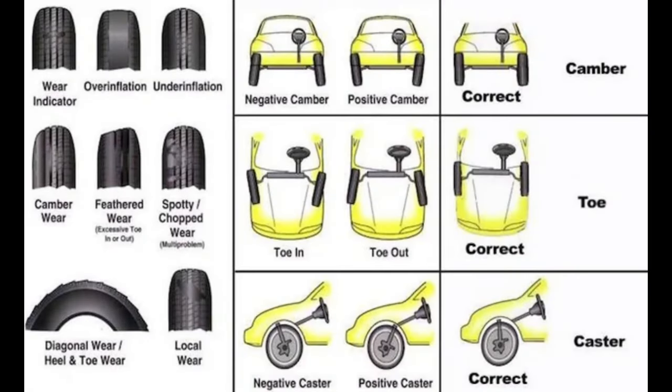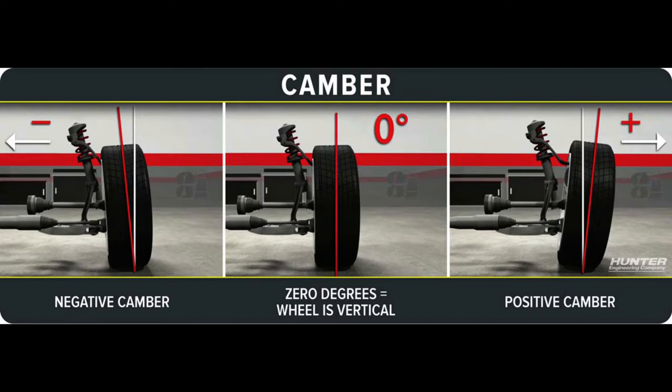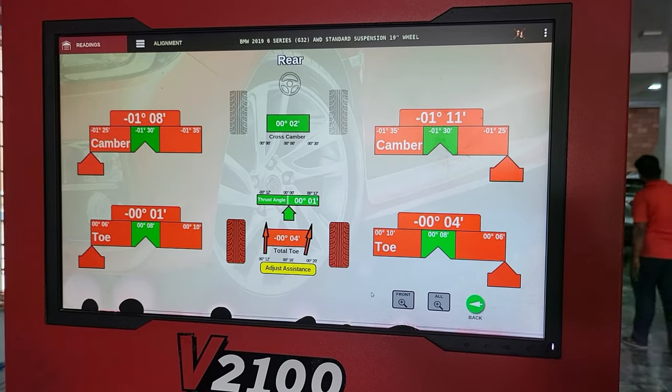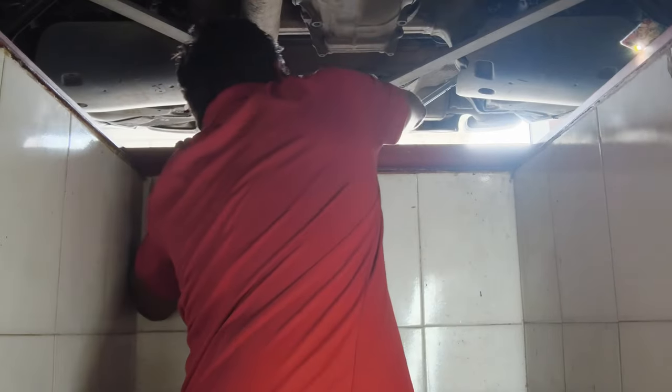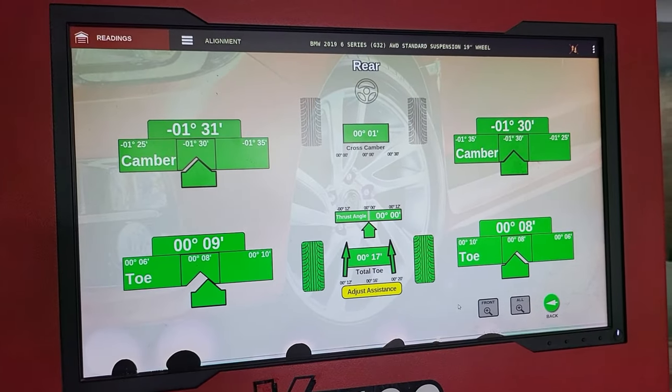Before looking at the measurements, let's cover the three wheel alignment parameters: caster, camber, and toe. Caster is the tilt of the axis that the wheel rotates around. Camber is the angle of the tire in relation to the road surface. Toe is how much the wheel is turned in or out from a straight-ahead position. The measurements shown are for the rear wheels, and red indicates those are off — the technicians will work to bring them to proper alignment, at which point they turn green.